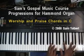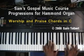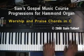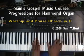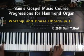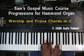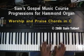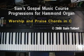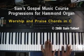Everything builds. Everything — you start off with the basics, then you begin to expand, you begin to build, and then you begin to add more and more colorful chord changes.